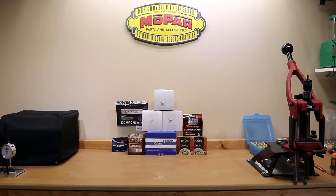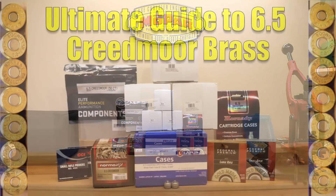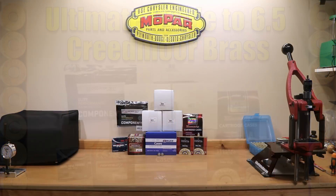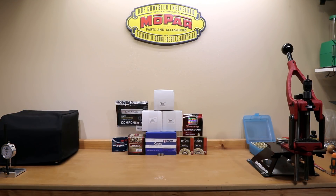Hello and welcome to Bolt Action Reloading. Today we are going to give you the ultimate guide to 6.5 Creedmoor Brass, so stick around. If this is your first time here and you want to learn how I and the rest of the community here make our groups smaller, start now by subscribing to the channel. In this video we are going to go over basically most of the 6.5 Creedmoor Brass that is currently available so you can make a better informed decision on which one you should purchase next.